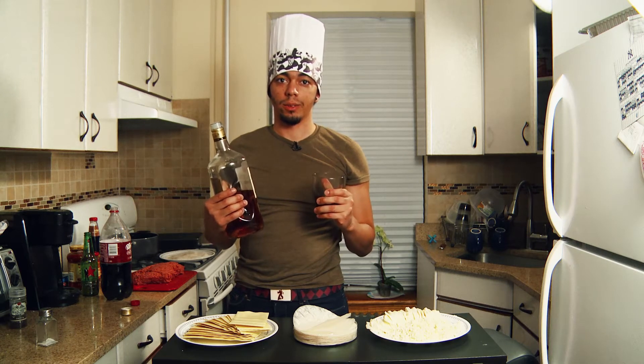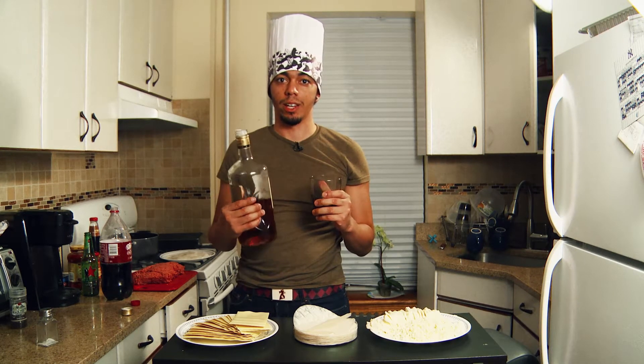All right, this is our new hashtag cooking show — whatever the name is, it's probably gonna pop up on the screen right now.